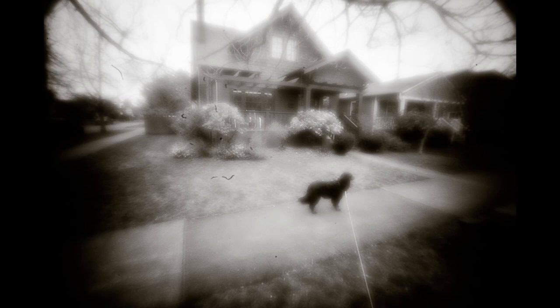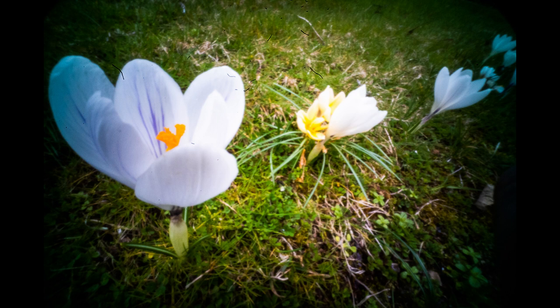Whenever I take a pinhole optic out on my digital camera, I discover dust that I hadn't realized was there. This happened to me yesterday when I went out with my new Lensbaby Obscura on my Sony, and it's kind of crazy-making. You're out in the field, you're seeing this dust on the back of the camera, and there's nothing you can do about it.